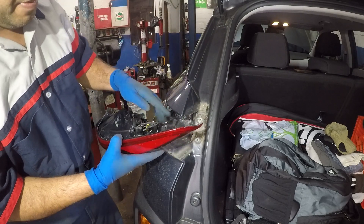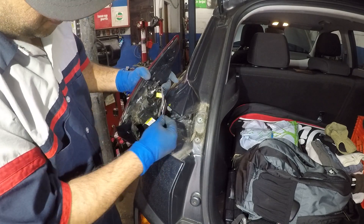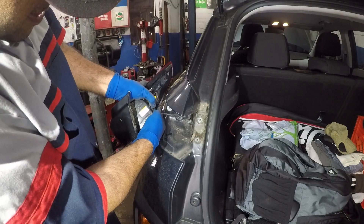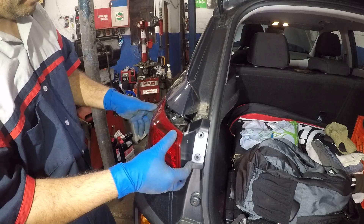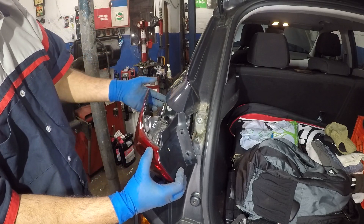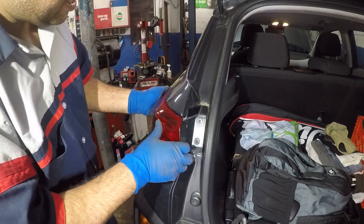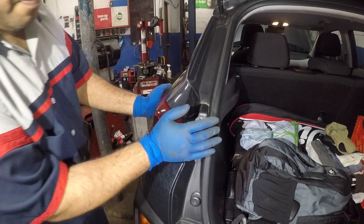Make sure you put your harness back in the spot where you took it off. After that, take your light assembly, line it up, and make sure the clip here aligns on this little notch right there. Once everything aligns, you should be able to pop it back in.